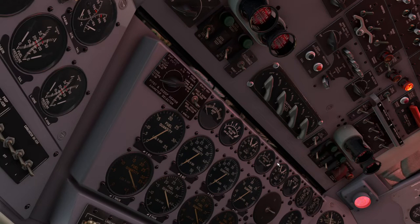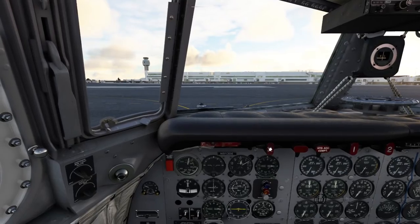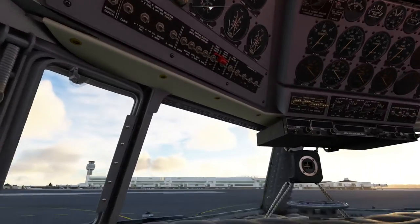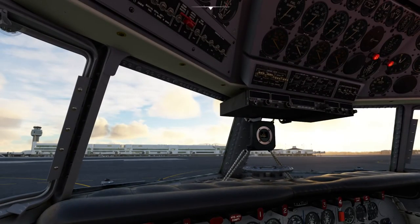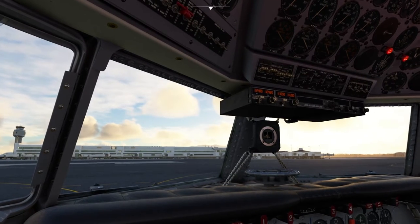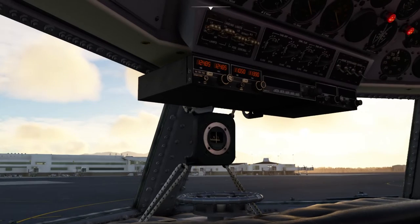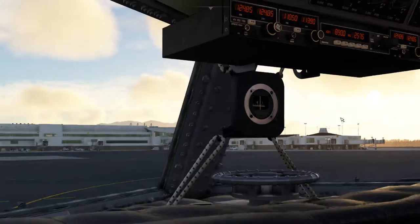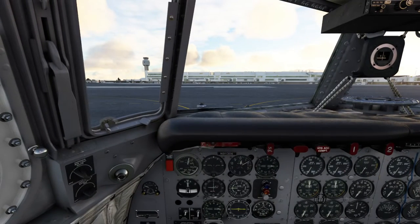The plane is effectively on at this point. We can turn on some lights — lights are up here. We'll turn on our beacon because we're getting ready to start our engines. We'll get our radios going — turn the radios on. And they're up.